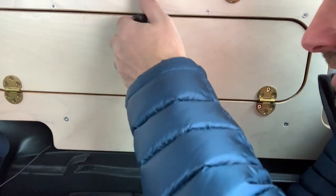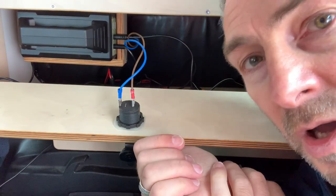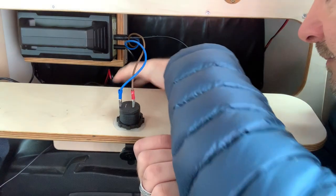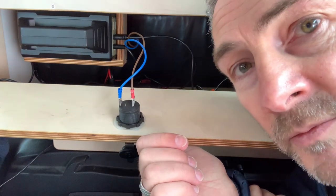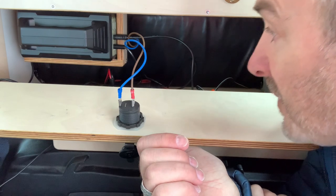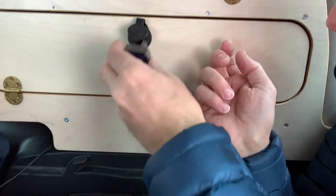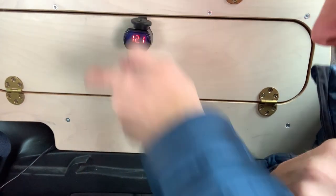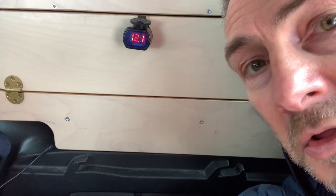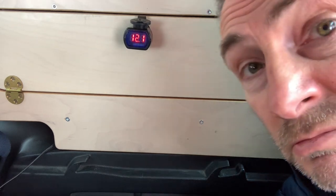I know I've got wires here but this is my electrical cupboard anyway — it's where I keep all my little plugs and leads, and I've got adapters for dash cams and stuff like that, so it doesn't really matter. That goes in there, that goes in there — put it the right way up: 12.1 volts. It doesn't get in the way.